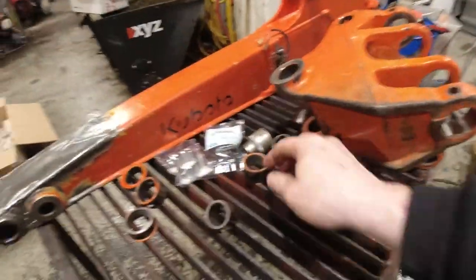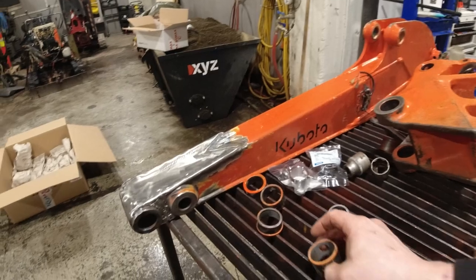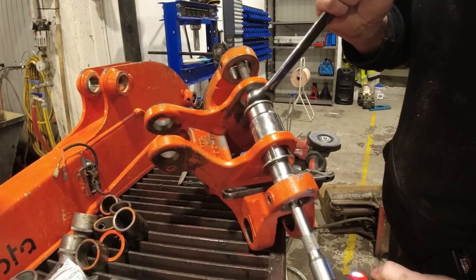Getting the old bushings out is actually going way better than my expectations.